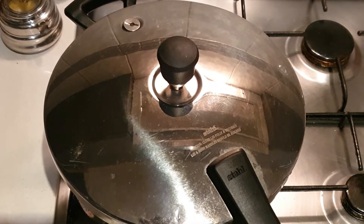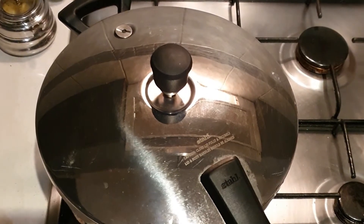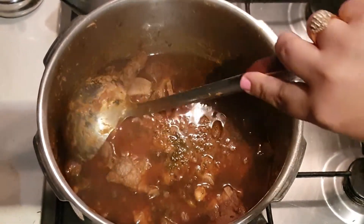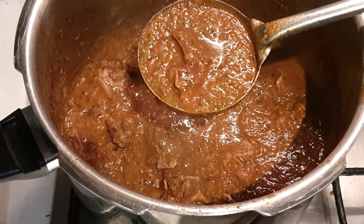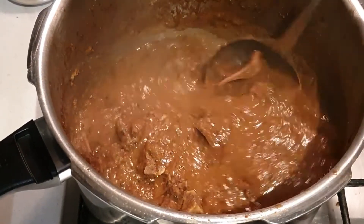After four to five whistles, turn off the gas. Do not immediately open the pressure cooker — wait for the pressure to be released. Check if there's any pressure and then open it. Look at the beautiful color of the mutton curry — so rich and thick, and the mutton has been perfectly cooked and tender, starting to come off the bone. Our super delicious mutton curry is ready to eat! Please try this recipe at home and do like, share, and subscribe to my channel. Thank you!